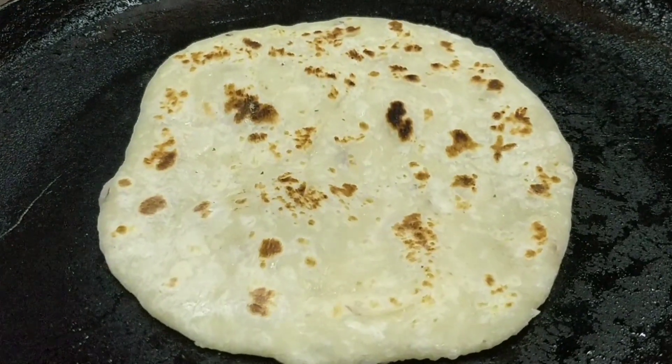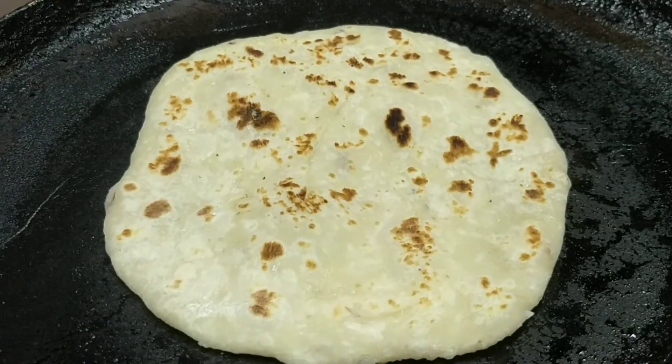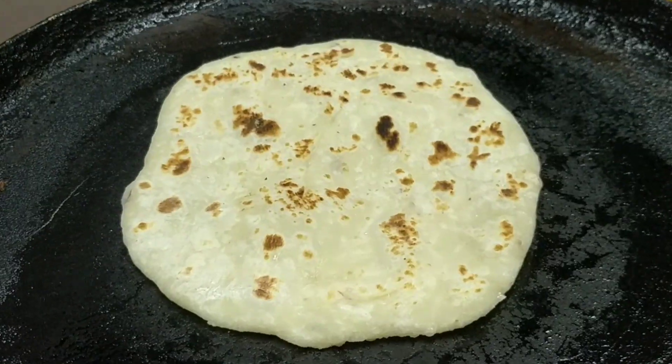Hello, viewers. Welcome back to my channel. Today, we are going to talk about Ceylon Rotti. This is Ceylon Rotti.